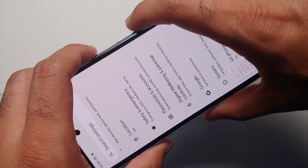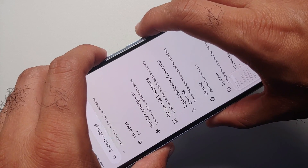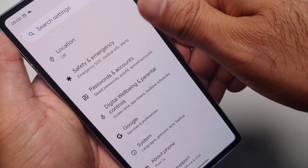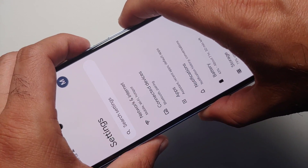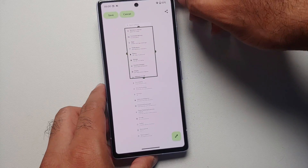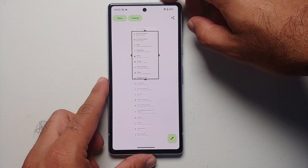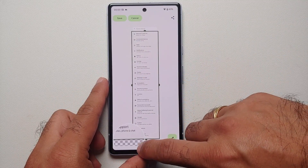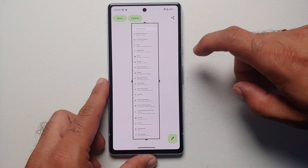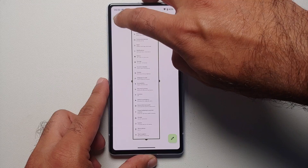Now in case you are on a page which is scrolling or has content which scrolls, all you have to do is take the screenshot, select 'Capture More,' and you will have a screenshot editor. You can use these handles to select the area you want to capture, and that is going to give you a scrolling screenshot.